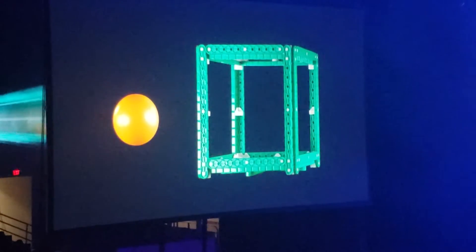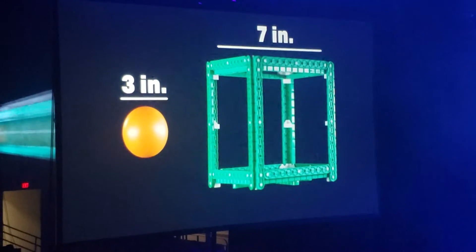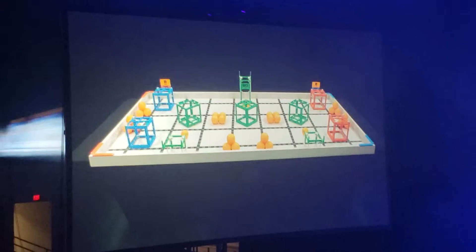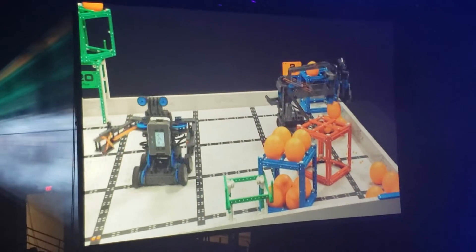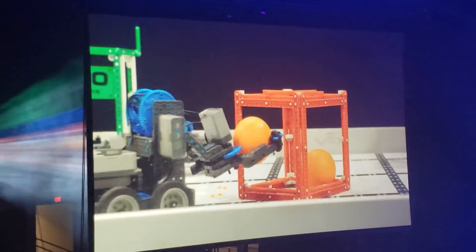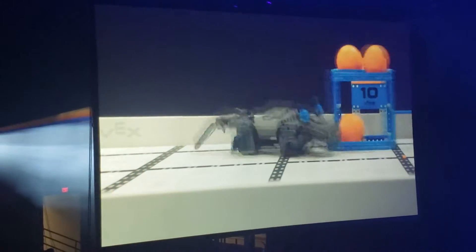The scoring objects in VEX IQ Challenge Squared Away are 3-inch diameter balls and 7-inch cubes. There are a total of 35 balls and 7 cubes on the field. The object of the game is to score as many points as possible with your alliance partner in one of two ways: by scoring balls in or on cubes, and by moving cubes to their associated scoring zones.